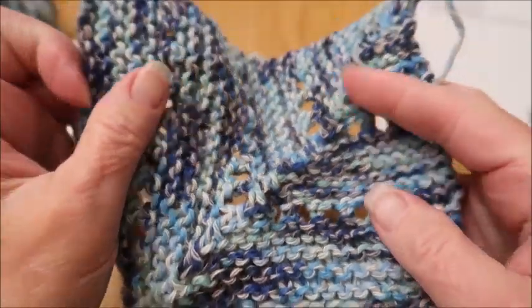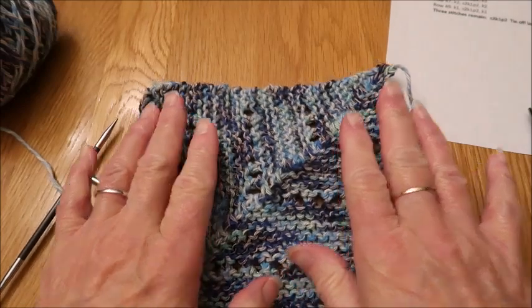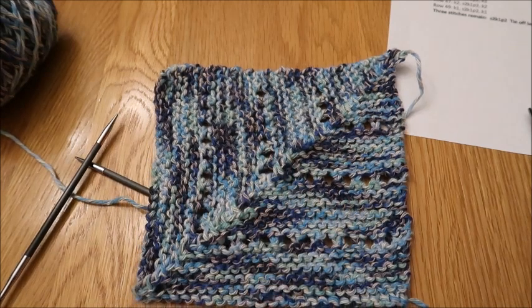And there is your mitered lace dishcloth! I hope you've enjoyed making this. This is a free pattern — I will put a link down below if you want to go print a copy out for yourself. Please give me a thumbs up if you've enjoyed or found this video helpful, and I'll see you again on Saturday. Thanks again!